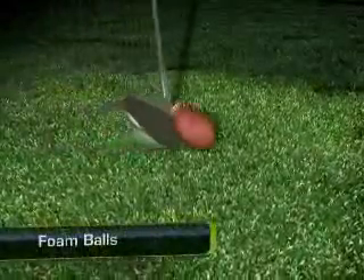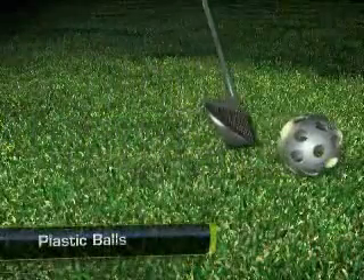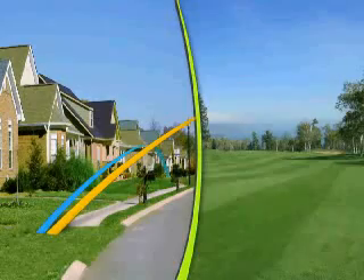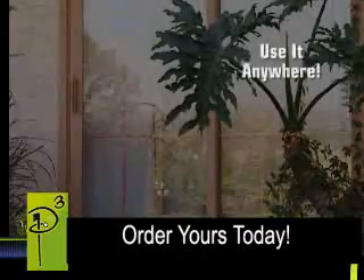Foam balls compress on impact, flying off in random directions. Hard plastic balls don't have the right flight characteristics. Only the Point 3 reacts off the club face like a real golf ball. The internal pressure design allows it to travel one-third the distance, making it neighborhood safe so you can use it anywhere.